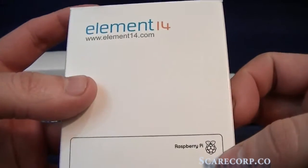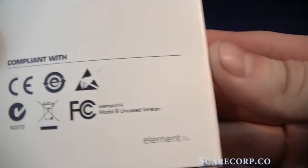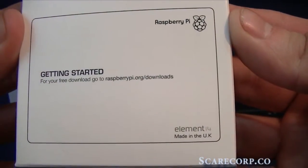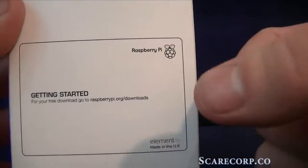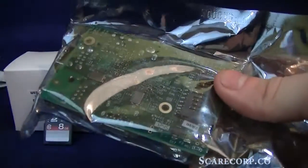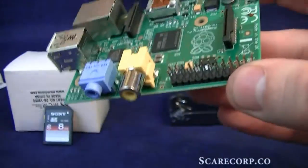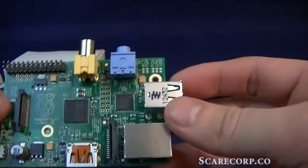So it comes in a nice little tiny box. If you want to get your free downloads, go to raspberrypi.org/downloads — you'll find all the OS to actually put on these. So let's take a look at what we get inside. There it is — Raspberry Pi.